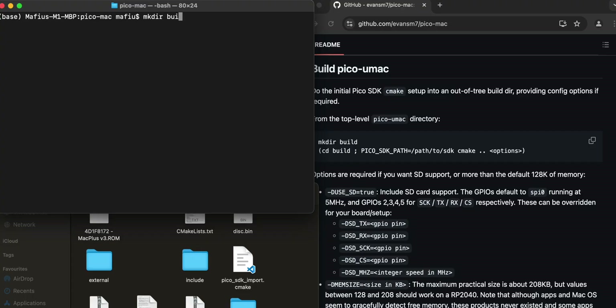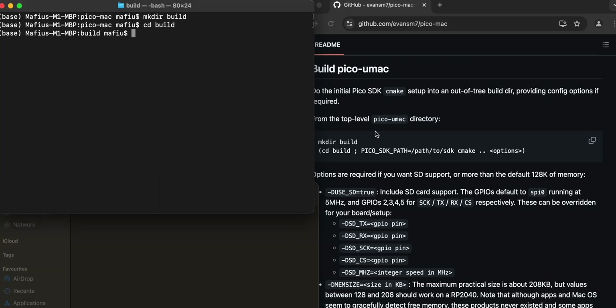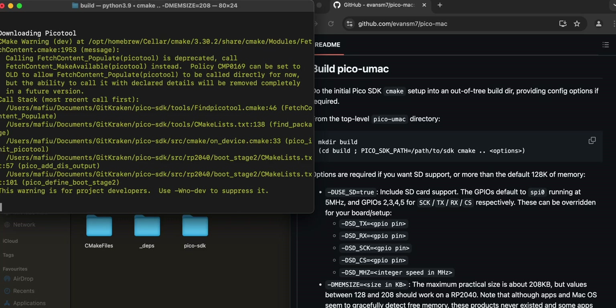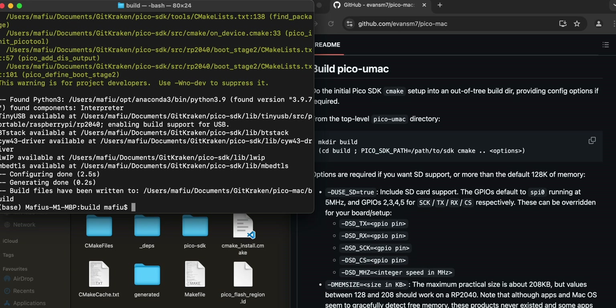Now follow the build instructions: create the build directory with 'mkdir build', then 'cd build'. I discovered I need to use 'export PICO_SDK_PATH=...' to make sure it's set as a variable. Then run 'cmake .. -DMEM_SIZE=208'. That was pretty quick - that's the first step done.